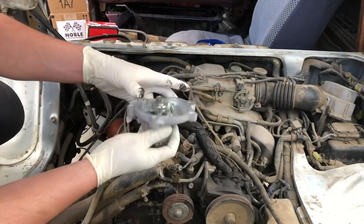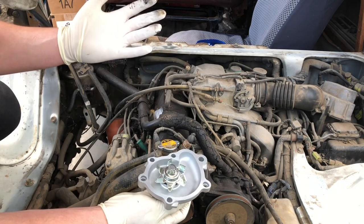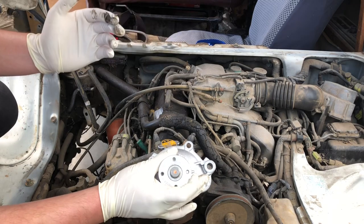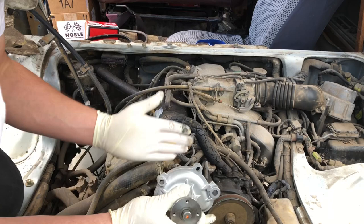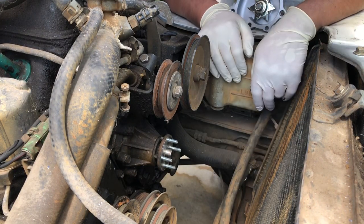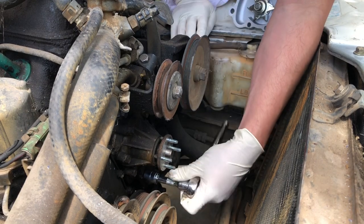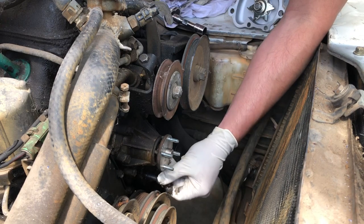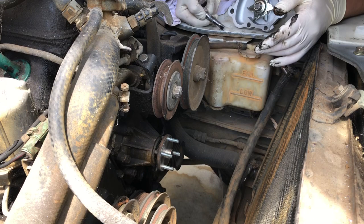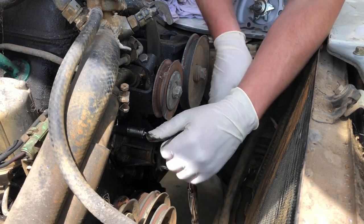Here I have our new water pump from Pro Shop Noble — thank you so much. We have the gasket, we have the water pump, might as well do it while we're in the neighborhood. However, I just noticed that these threaded bolts have a very interesting design to say the least. I'm gonna remove the old water pump so that we can start putting in the new one. Maybe I can break this bracket loose, move the alternator out of the way, and get the water pump out. Looks like 12s — I've never seen a water pump on this; it's actually pretty easy to get to.